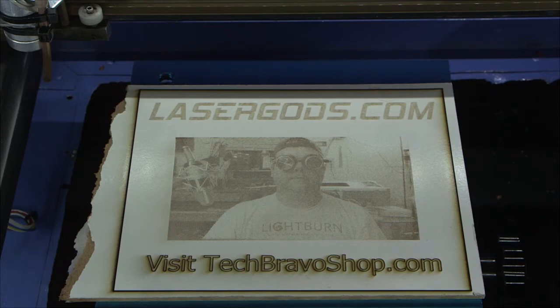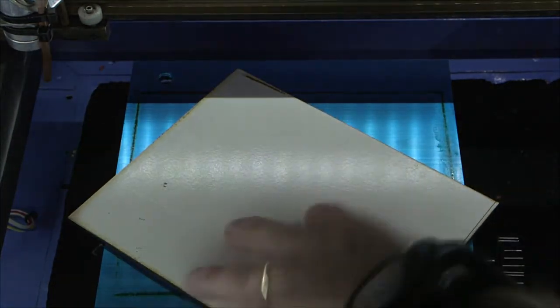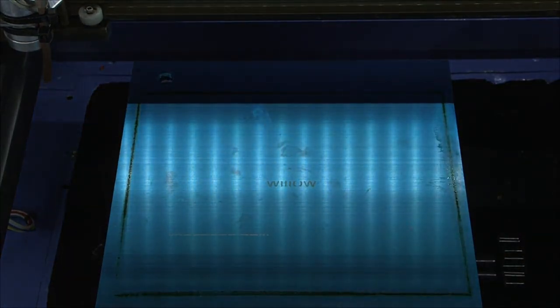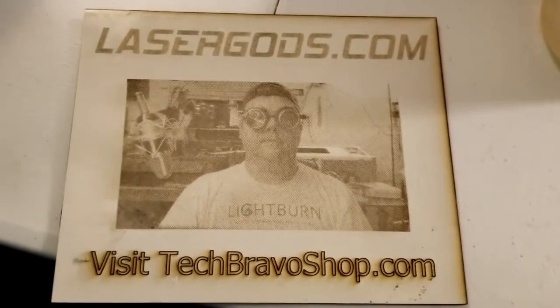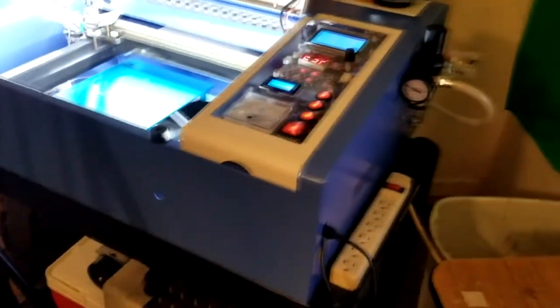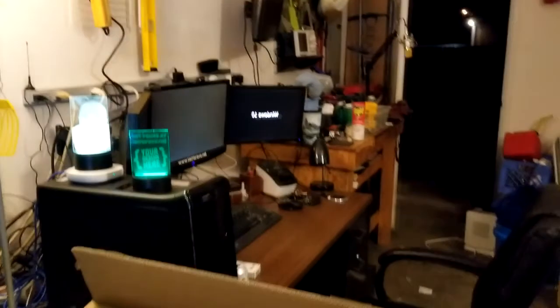The LightBurn camera is the game changer - I love it. Two passes and I might be a little uneven, but that is not bad. I'll clean it up a little bit. I'm going to consider that a success, actually - considering I wasn't sure how this substrate was going to react and had no idea of settings. I don't think I'm confident enough to add them to the library yet. For about an eight-minute workflow, I think it's cool. No part two - this was the video in its entirety. Coming to you from the global shed quarters of Bravo Technologies. Tech Bravo is out.